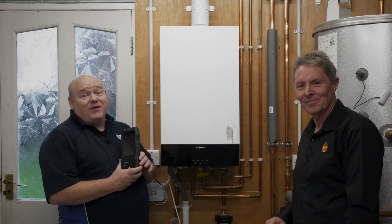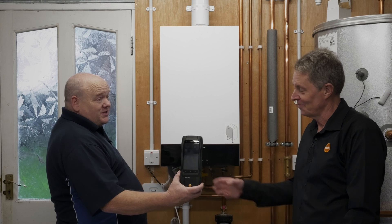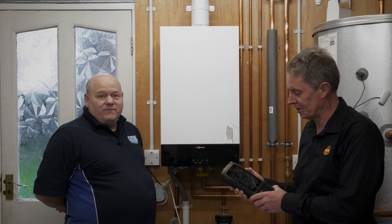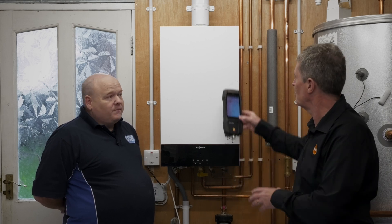We've got the main man from Testo here to tell us all about it. Hi, John Borden, product manager from Testo, and obviously today we're going to look at the Testo 300 flue gas analyzer and some of the functionality. So let's get started — switch on on the side, screen's lit, we're ready to go.